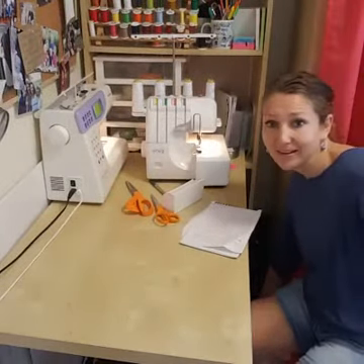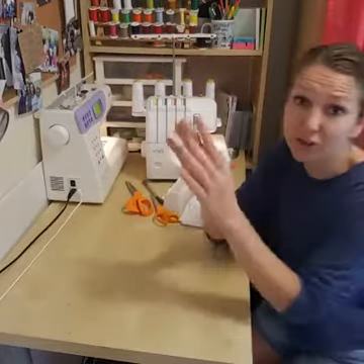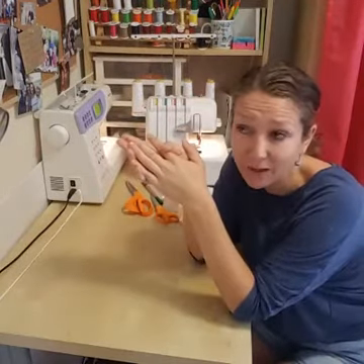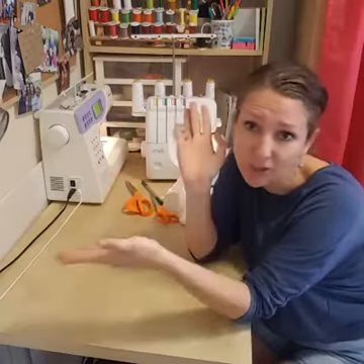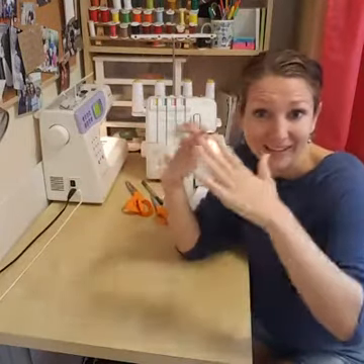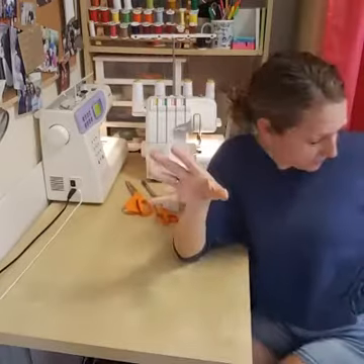That is skirt number one using a full circle. You could make that in a bigger size for an adult — I've made myself one out of really thin wool with that wide elastic and it was a super cute winter skirt, just below the knee, very full. Make sure you're not using fabric that's too stiff, especially for yourself, because if it's too poofy it's not a great look. Use flowing, drapey fabric that's thinner and has a good drape.